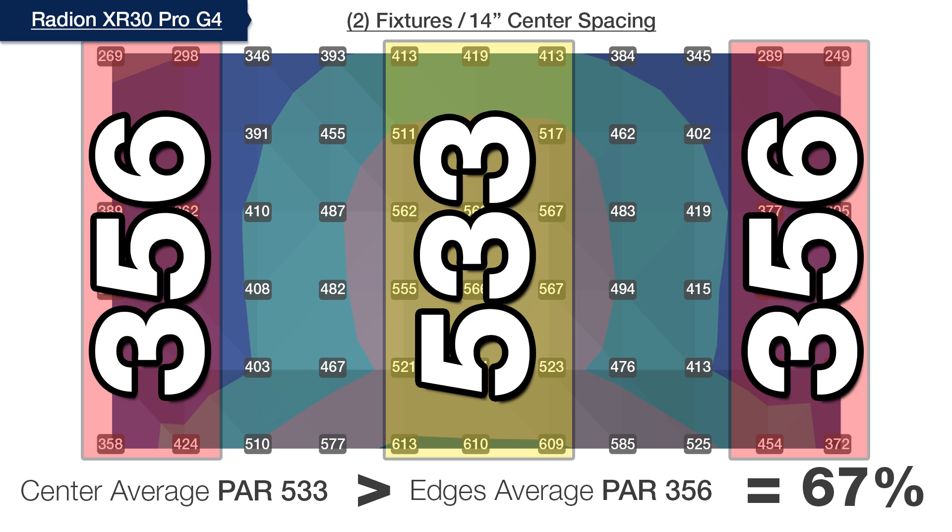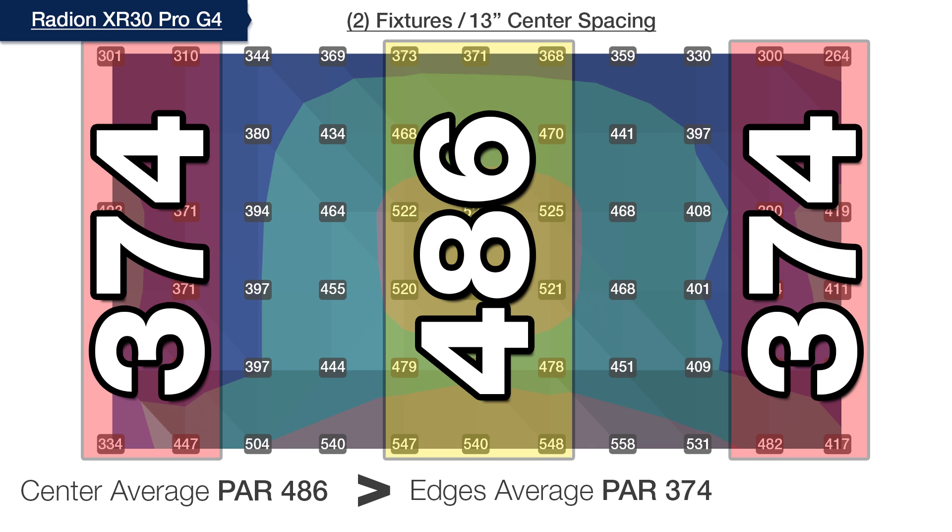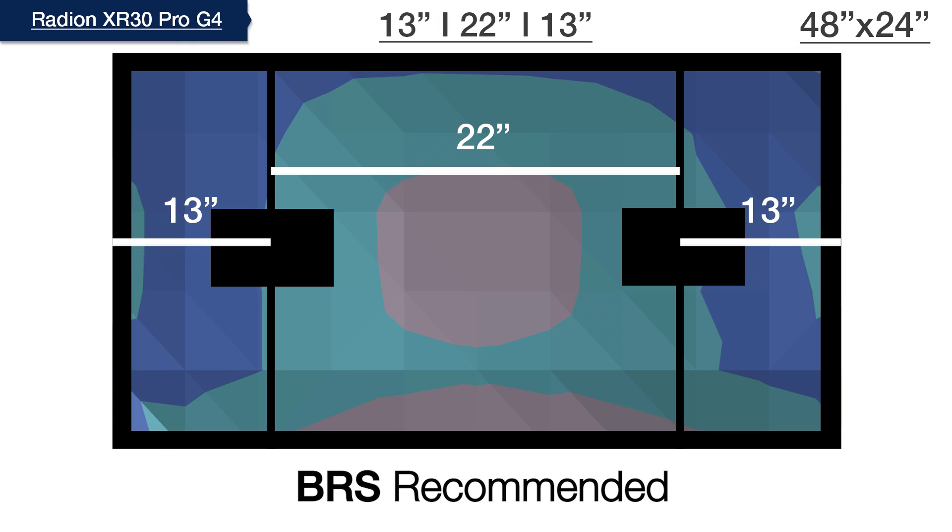So we separate the lights again by one inch and test again. Now with the lights spaced at 13 inches on center, we hit our goal of distributing the light intersection to within 77% of the average PAR outer edges at 374, compared to the reduced center hotspot of 486 PAR, giving us our optimal BRS recommended spacing for two Radeon Gen 4 XR30 Pros.